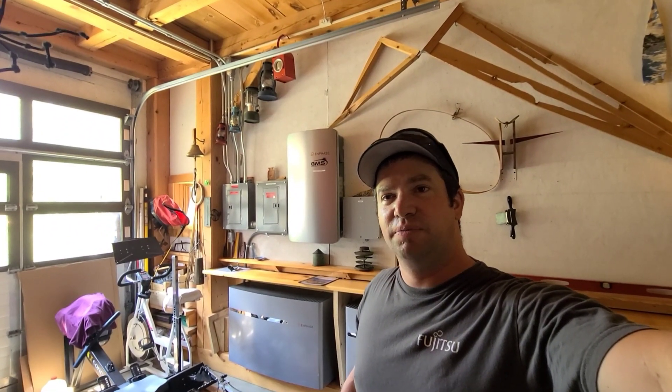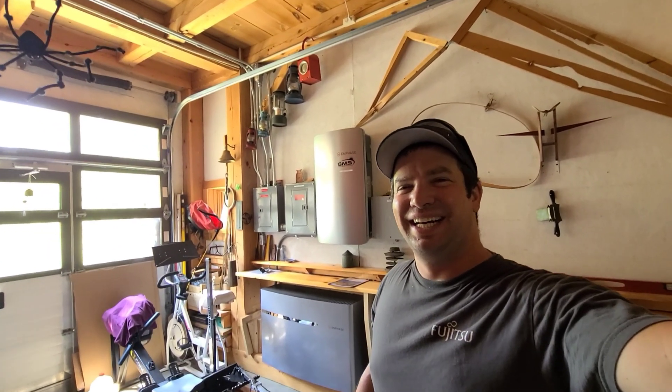All right guys, thanks for watching. I've been super busy lately so I've been having trouble getting these videos out, but trying to do it whenever possible. Thanks for watching — I'll catch you on the next one. Don't forget to hit subscribe and thumbs up, and see you later.